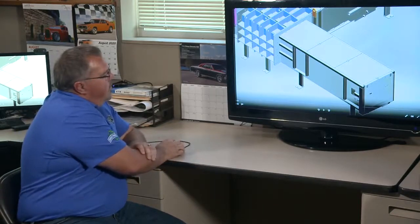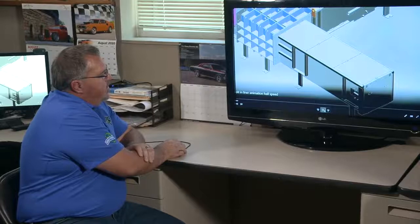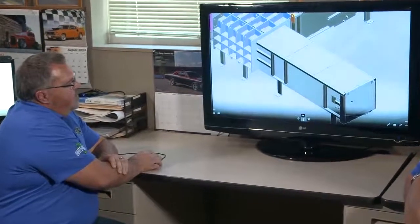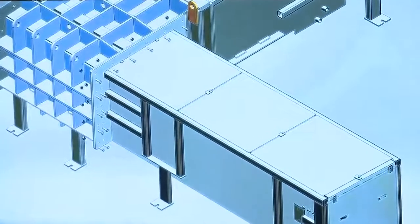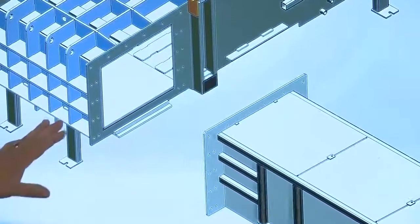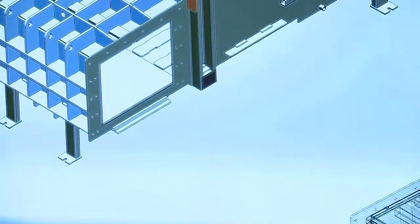The liners themselves are bolted into the machine. To get started, the first thing you do is pull off the eject ram assembly, which gives room for people to get in and out and for the plates to be removed.